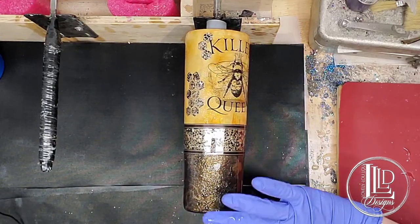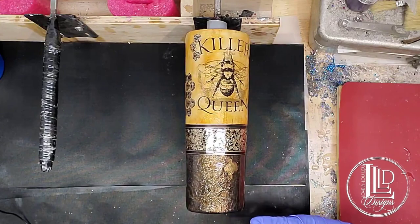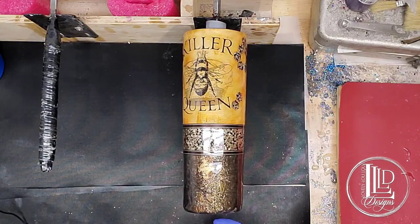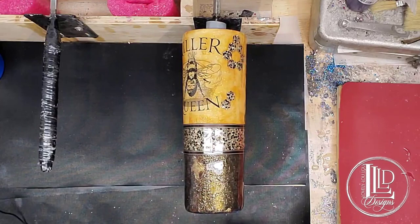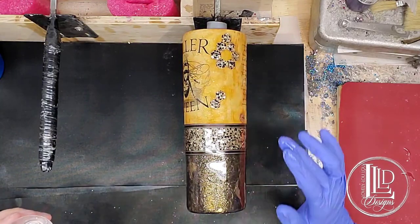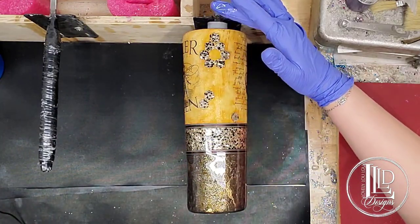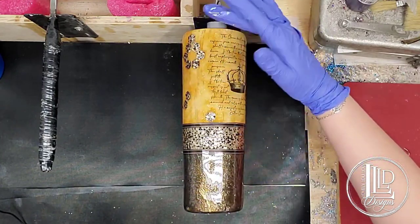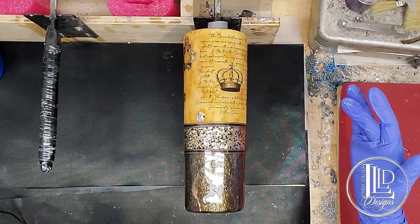I always make sure to scrape the bottom. I don't want any excess epoxy on the bottom because I don't want it to develop around the rim of the bottom and create a wobble. I also want to make sure that I'm bringing it all the way to the rim of my tumbler so I'm not missing any spots up towards the top.